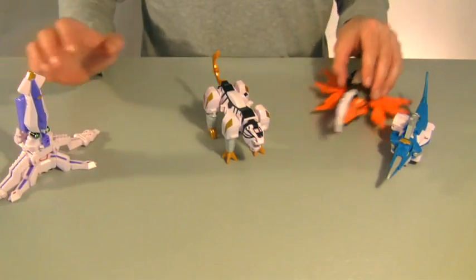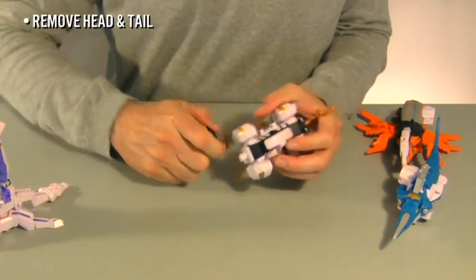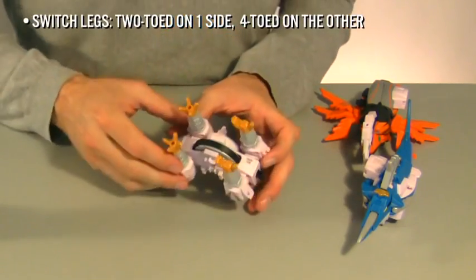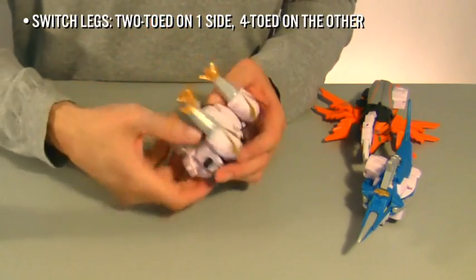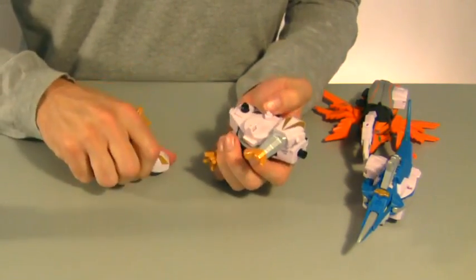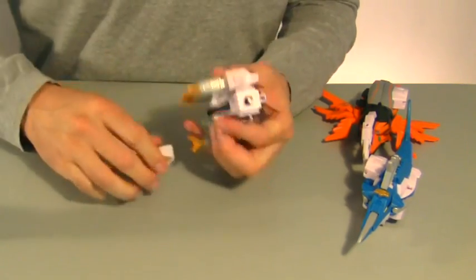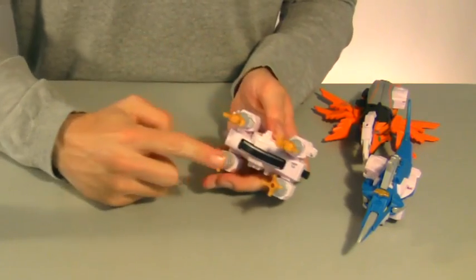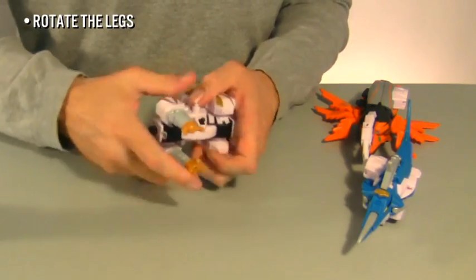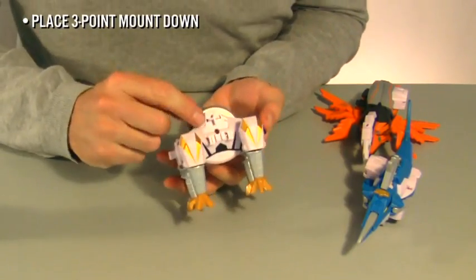Begin with Tigerzord. First, remove his head and tail. Switch the legs so the two-toed legs and four-toed legs are on the same side. Then rotate the legs so they point away from the black wheel and Tigerzord's belly. The three-point mount should face down.